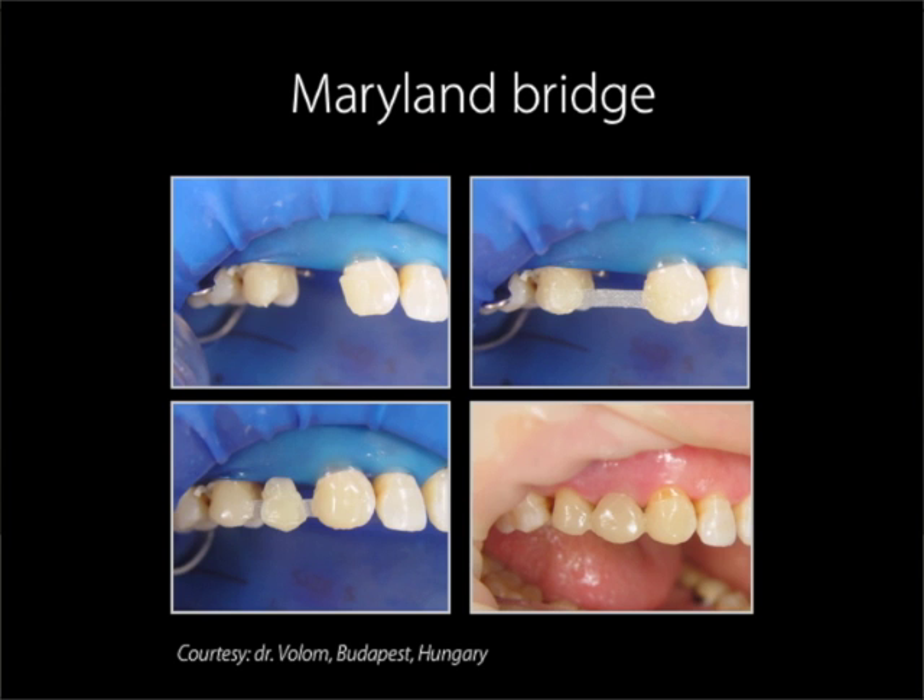The Maryland bridge: the initial situation was a young patient with intact healthy abutment teeth. Therefore, the doctor chose to do a non-invasive Maryland bridge. This procedure should always be done direct chair-side because if the bridge framework is already cured, it would be impossible to place it on the teeth due to their conical shape. If you choose to perform a Maryland bridge, please refer to the instructions on making anterior bonded bridges as the procedure is the same except for the use of two strips, one on the lingual and one on the labial side as shown in the illustration. We would like to thank Dr. Volum for these pictures.